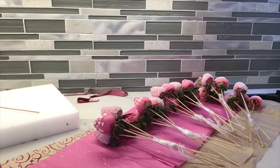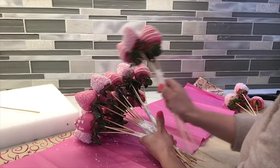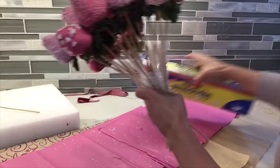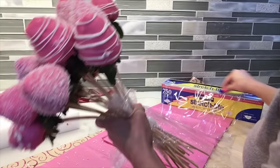Now that I have all my small bouquets, we're gonna combine them into one single bouquet. All you have to do is place them all together and make sure you keep them even on the top as much as you can. I know it can get a little tricky because the strawberries are pointy, but try your best so your bouquet can look very professional. Then secure it with more plastic wrap — just make sure you tie it around really good.